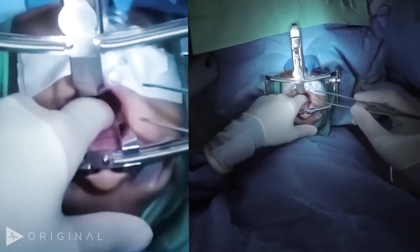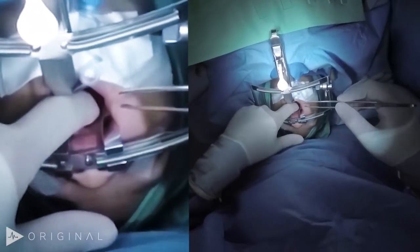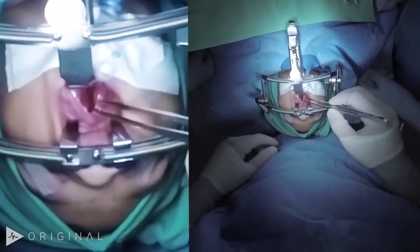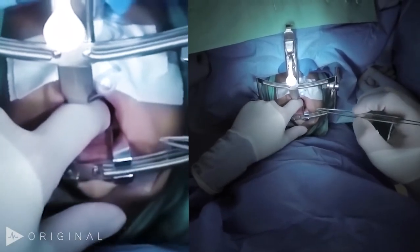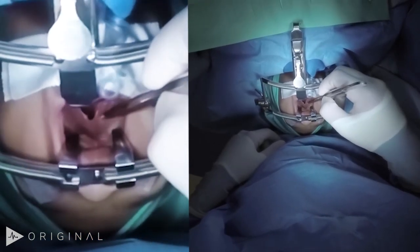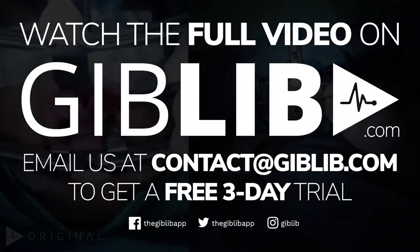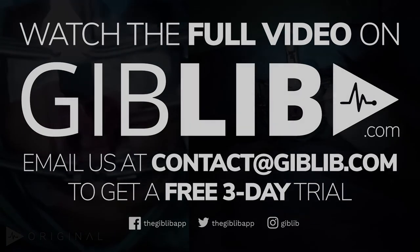So this is an interesting cleft. It's a VO1 cleft of the soft palate, with complete separation of the velar musculature. There's notching of the hard palate here, almost like an inverted V shape. The mucosa centrally is all attenuated, which you'll commonly see because there's no muscle.